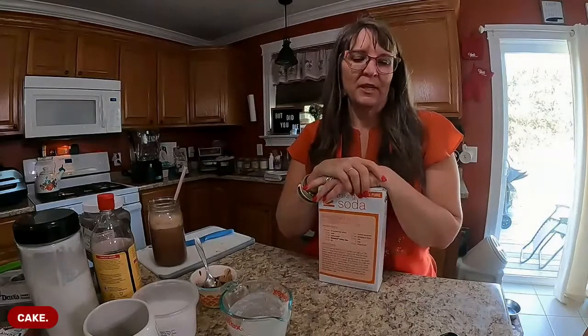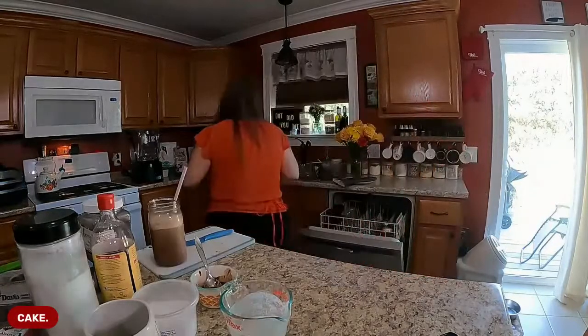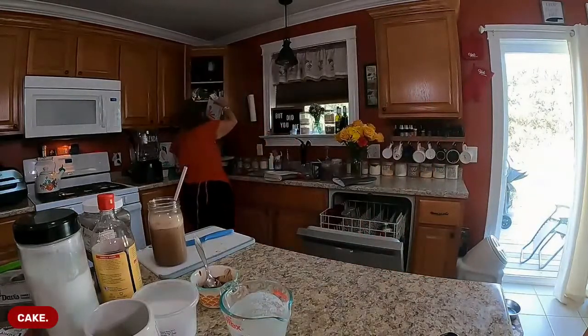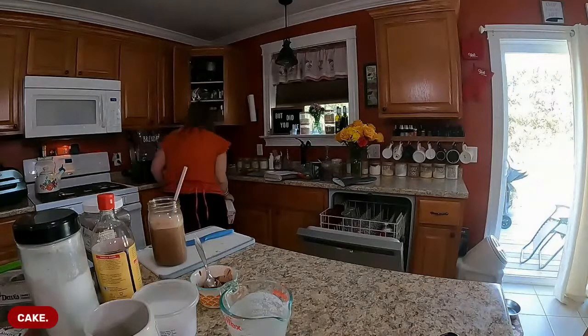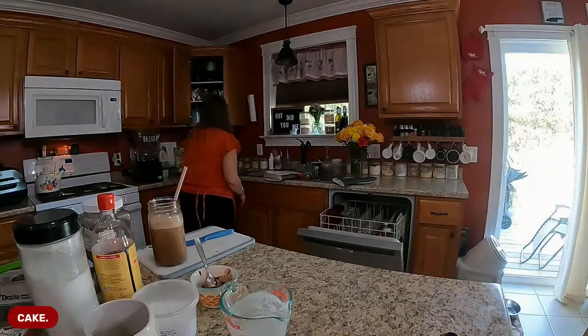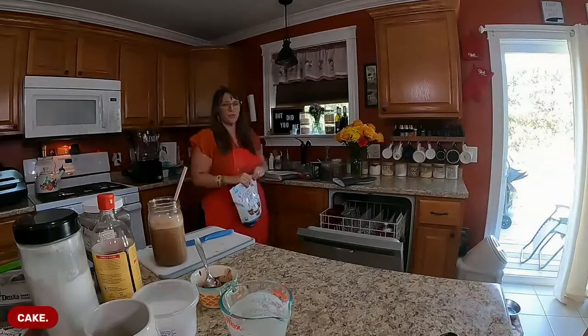It's on my website joyfullifewithkj.com. Hopefully my cake is just about cool. I'm going to put a couple of things away - you all can watch me pick up my kitchen, because I'm sure there's nothing more exciting going on in your day than watching me clean!